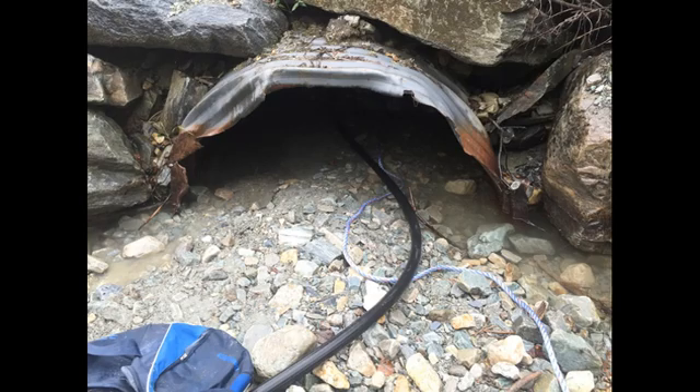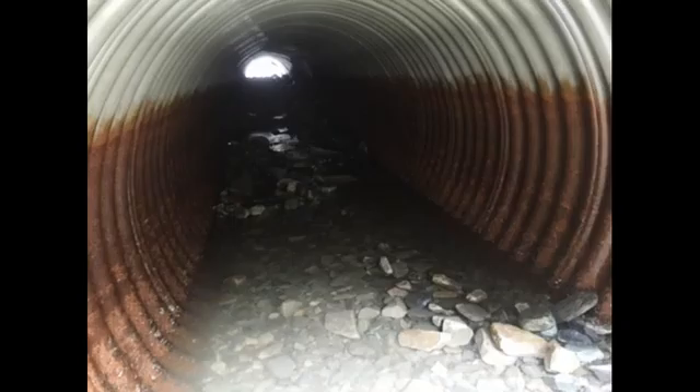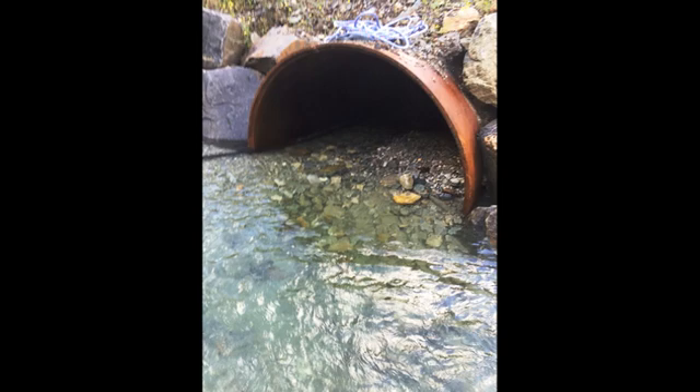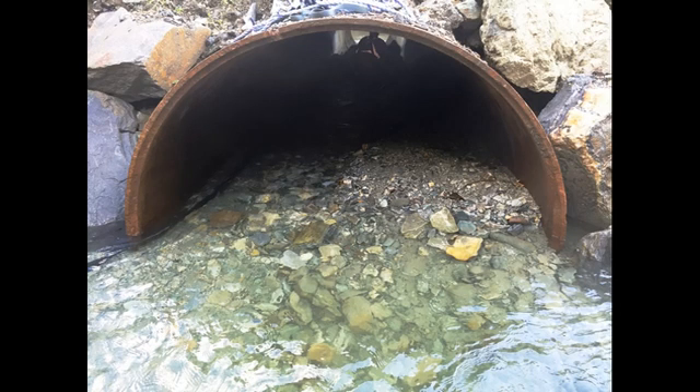This is a 5-foot diameter culvert up by Ross Peak, approximately 65 feet long, all hydrauliced by hand. The next culvert here is a 7-foot diameter culvert, once more about 65 feet long at Ross Peak — we hydrauliced that all out by hand as well.